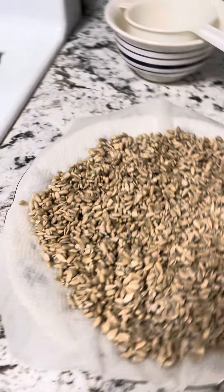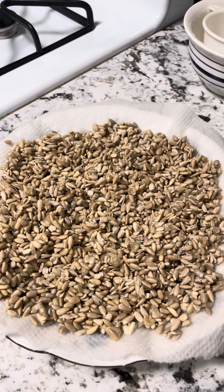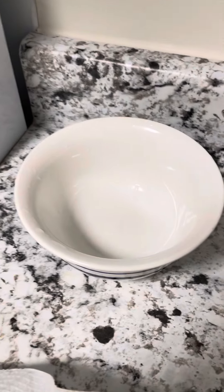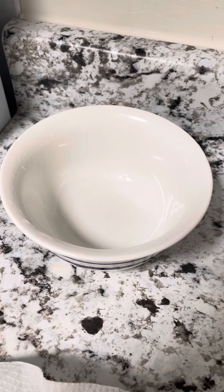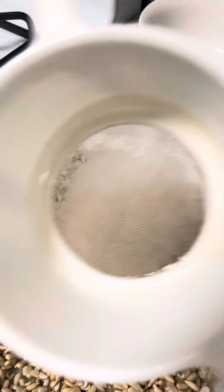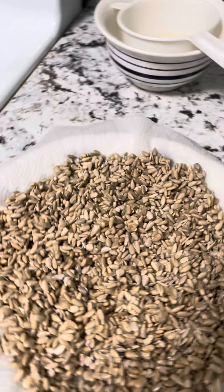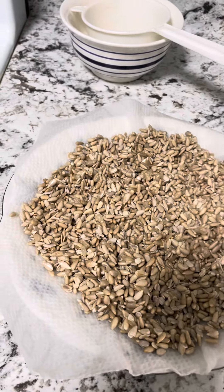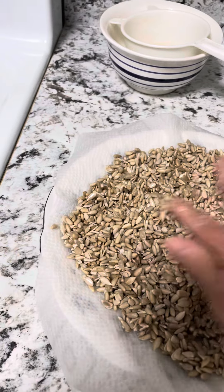Here I have my raw sunflower seeds. Make sure you get raw and you soak them in a bowl with water, covering it — pure water — for like 24 hours. You can rinse them in between. Here's my strainer. At the end, I just strain them after like 24 hours, then put them on a paper towel just to absorb some of the water.